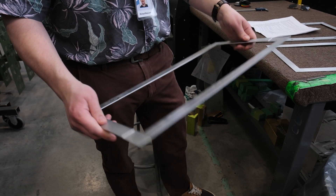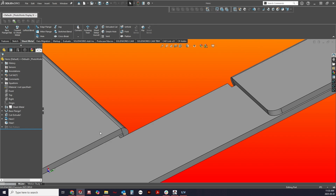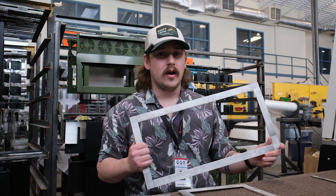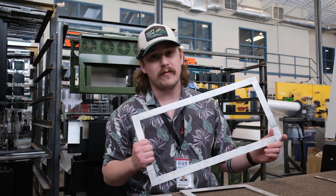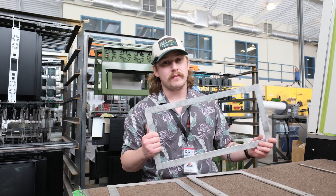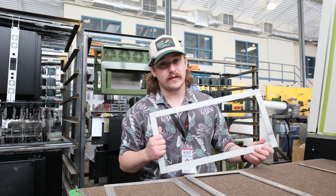First, we can add hem bends along the edges of the aluminum cover. Hem bends are fantastic because they stiffen up the material and help eliminate flexibility. But here's an important note: to avoid cracking, hem bends on material thicker than 0.051 inches may not work well, so be mindful of your aluminum thickness. Also, make sure to break up your hem into 36-inch segments due to our tooling lengths available.